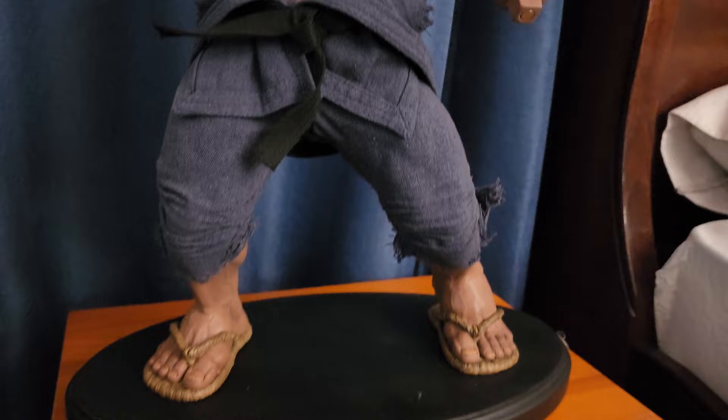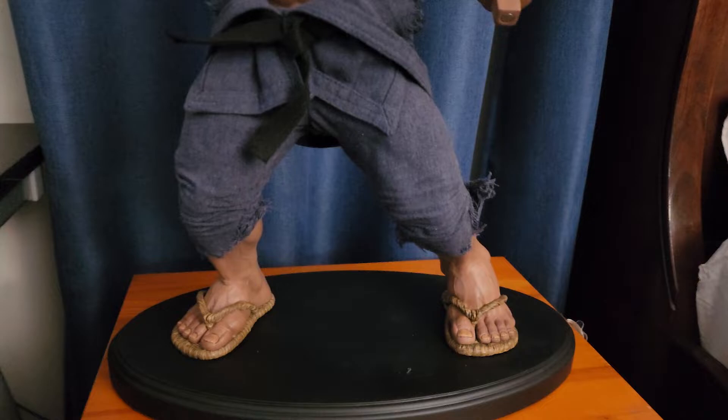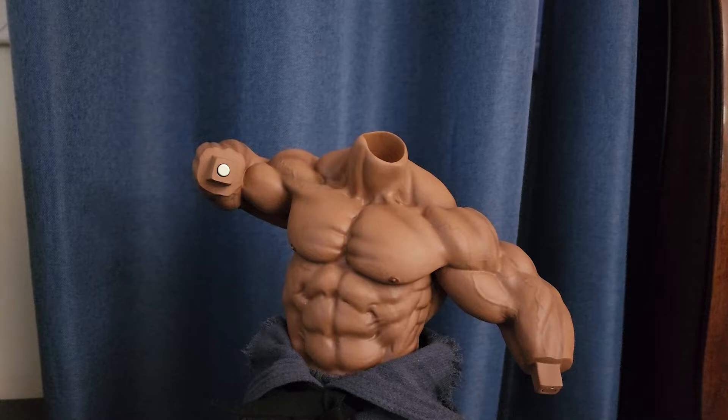The assembly of this statue is very easy. It comes with a base, the whole body, swappable hands, and the portrait. I went for the Street Fighter 4 look, so the hands I used are the padded hands, and the portrait is the Street Fighter 4 head.